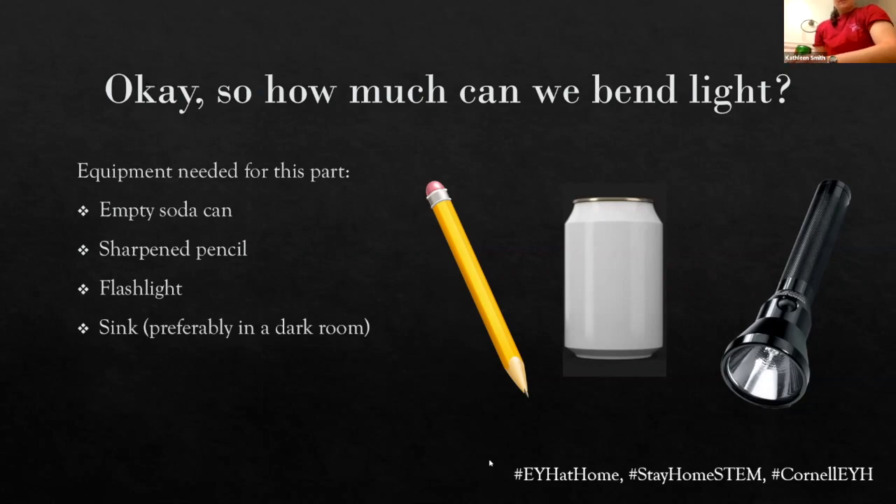The hole goes in the side of the can, not the bottom — it's towards the bottom but actually in the side. I now have a can full of water, so I'm not going to take my finger off, but the hole is right where my finger is. So now we're going to take our flashlight, which almost decided it didn't want to work today. We're going to put it over the top of the can and let the stream of water out while keeping the flashlight over the top — putting light into the can, letting the water out, and seeing where that light goes.